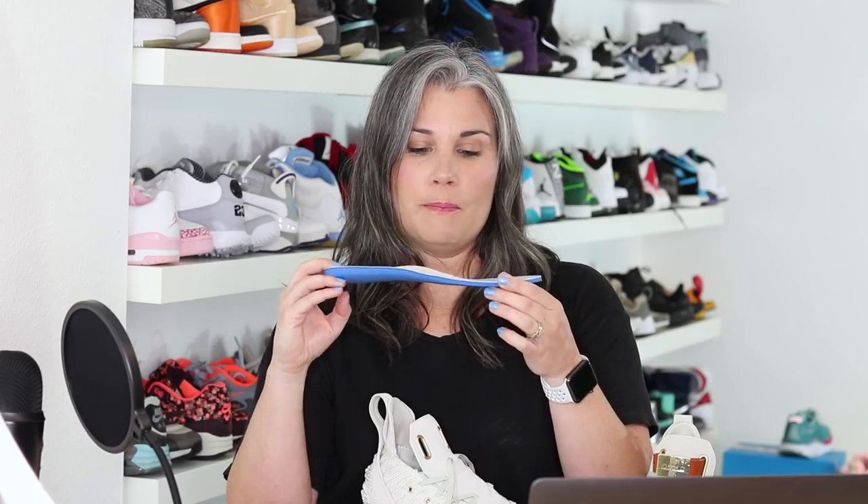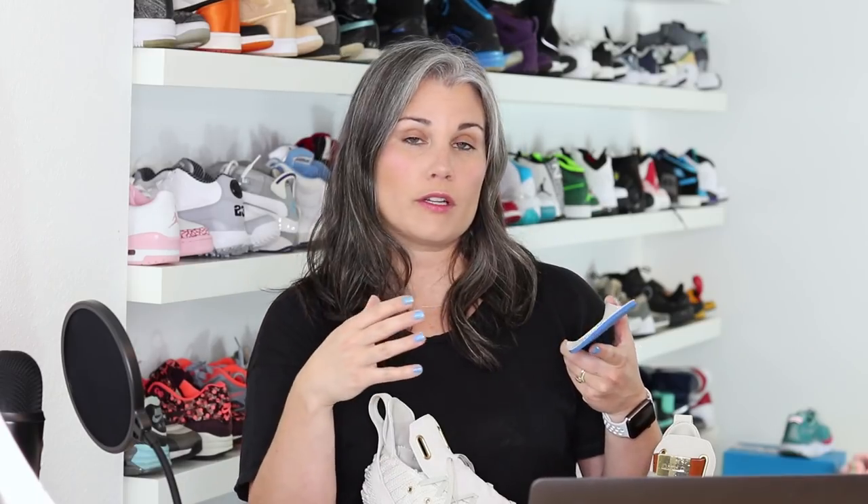If we go to the inside of the shoe, the sock liner is beautiful — a leather top cloth on a pretty traditional 5mm open-cell foam. On the sock liner top cloth, you have words printed that kept coming up when the designers had a conversation with LeBron about his mom: strength, courage, dignity, loyalty. They printed it on the sock liner. One of the designers said they love the idea of standing on top of these words. That's what you stand on — strength, courage, dignity, loyalty. I just love that. It was such a cool way to look at a piece of footwear.